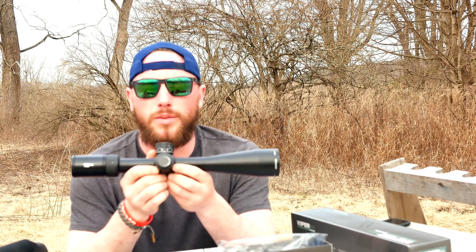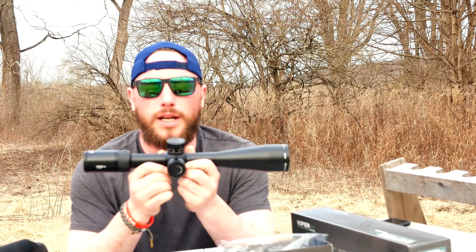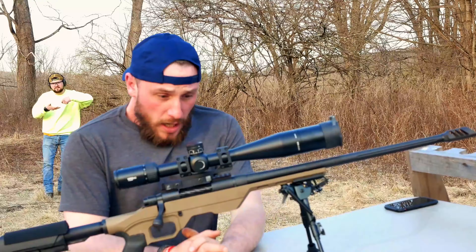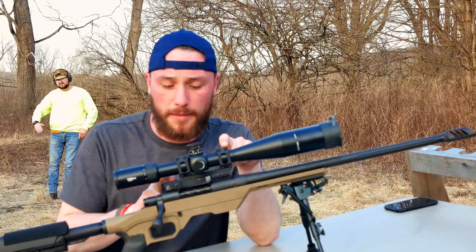We'll do a full review on it after we've zeroed it, checked it out — zeroed it at 100 — and then we're going to try and get out to 240 out here. We'll get back to you guys with a review on it.